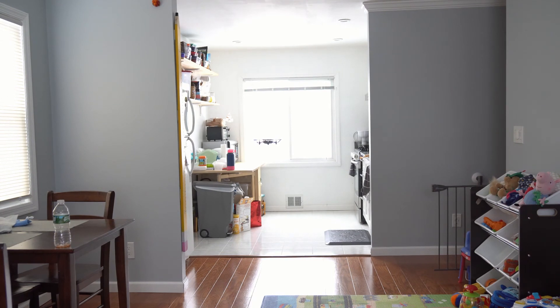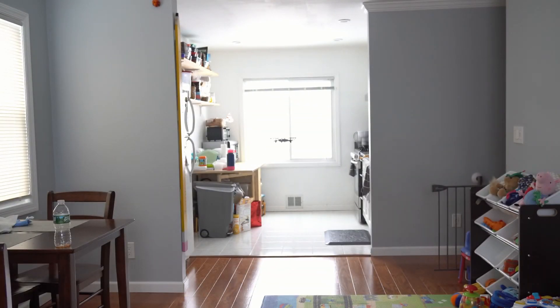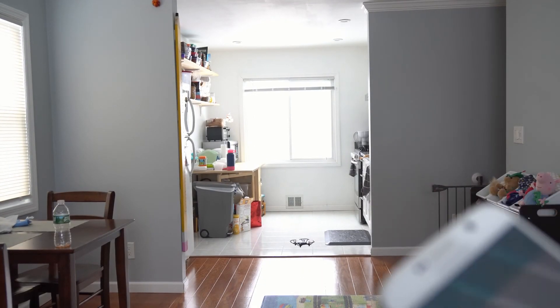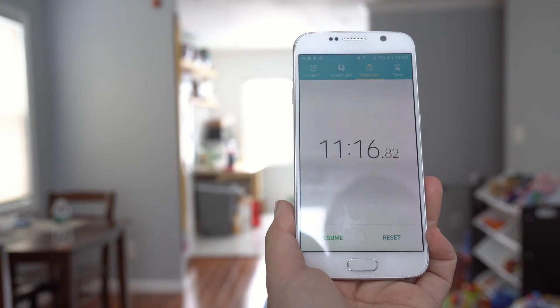At 10 minutes, I am down to 20% of my battery life. The drone is landing by itself and I am going to stop it once it touches the floor. Hovering indoors, we have the battery life at 11 minutes and 16 seconds. So there goes my baseline battery test.